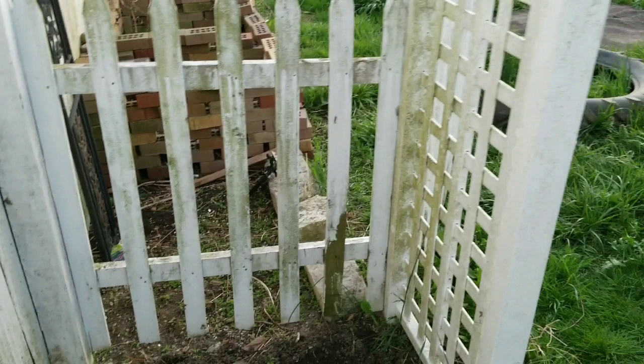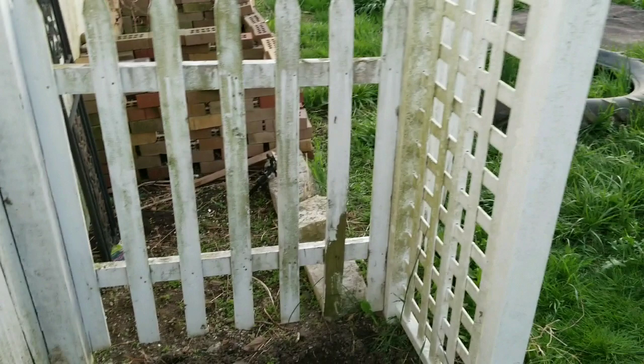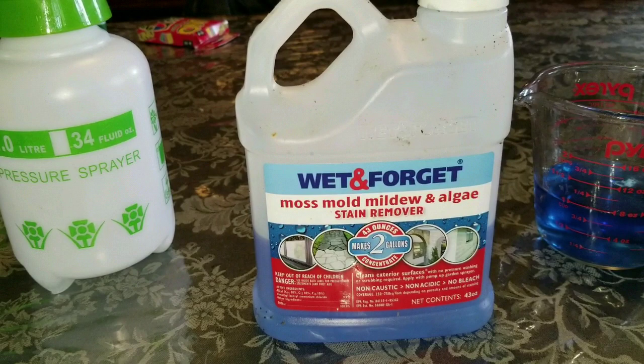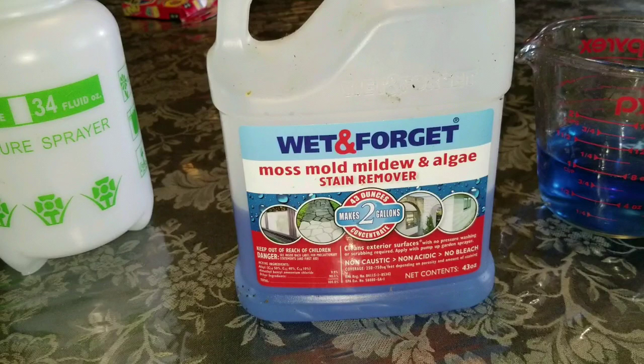It'll get rid of that green algae and make it look good as new. Back inside my house — this is called Wet & Forget. It's a moss, mildew, algae stain remover. This stuff works great; we got it at Lowe's in the aisle that sells all the cleaning equipment.